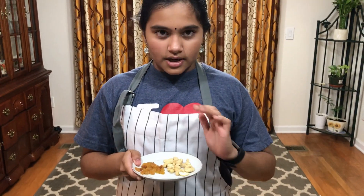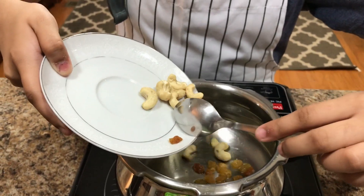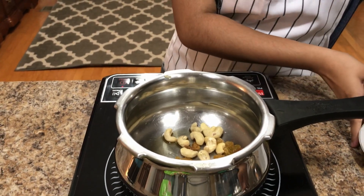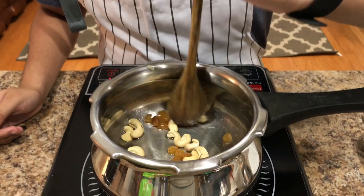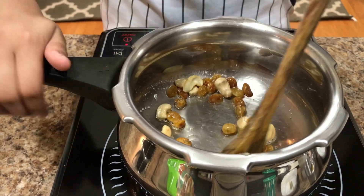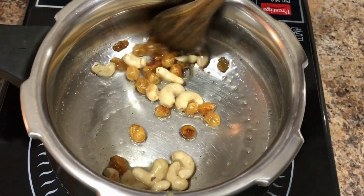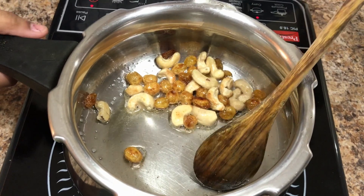Next, you're going to sauté your cashews and your raisins until they're golden brown. Keep on mixing until the raisins puff up and the cashews are golden brown. So now they are puffed up — you are going to put them in a separate bowl or plate.